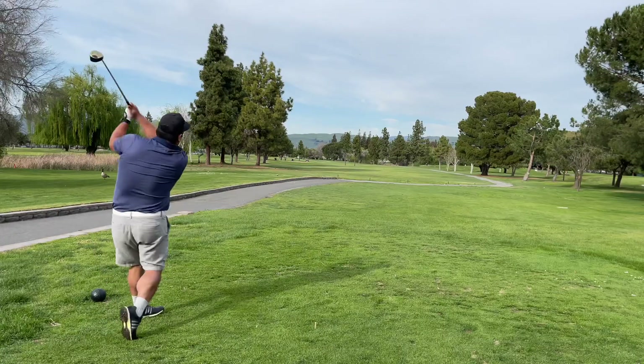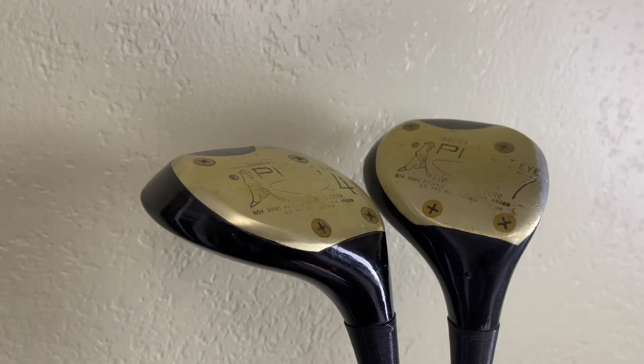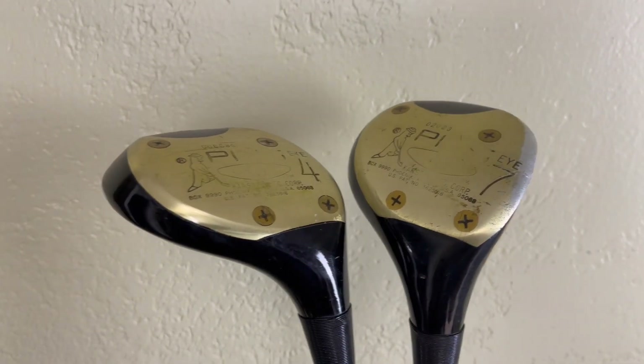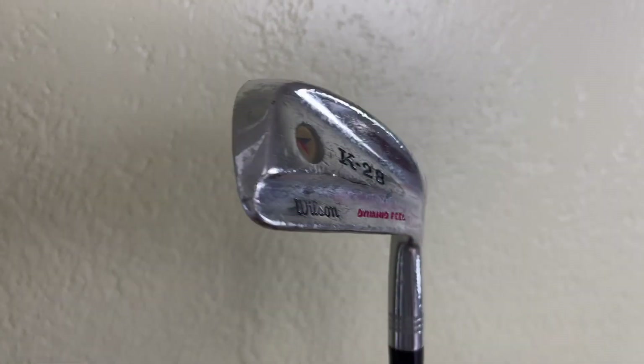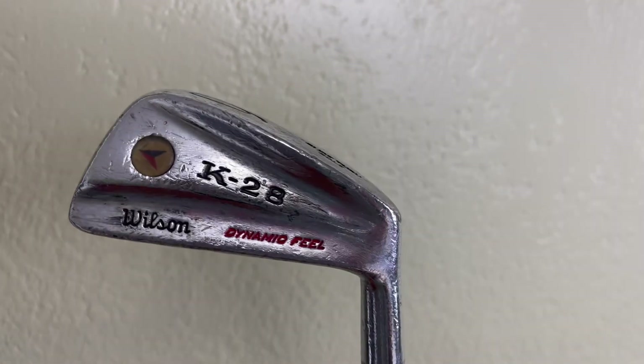Hey, what's up guys! In this video I'm taking some clubs that I bought from Goodwill and another charity shop out onto the course at San Jose Muni, trying to shoot better than bogey golf. I have two woods — these Ping woods from Goodwill are pretty awesome and in okay shape — and also these older Wilson K28 irons. I did a little research and it looks like they're from maybe the 70s. I just put a simple easy tape grip on them.